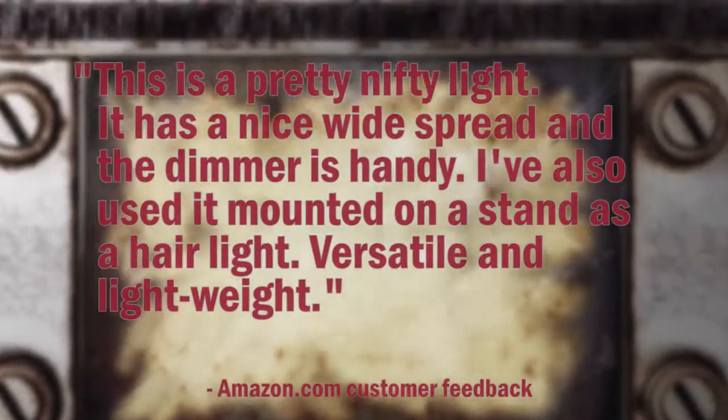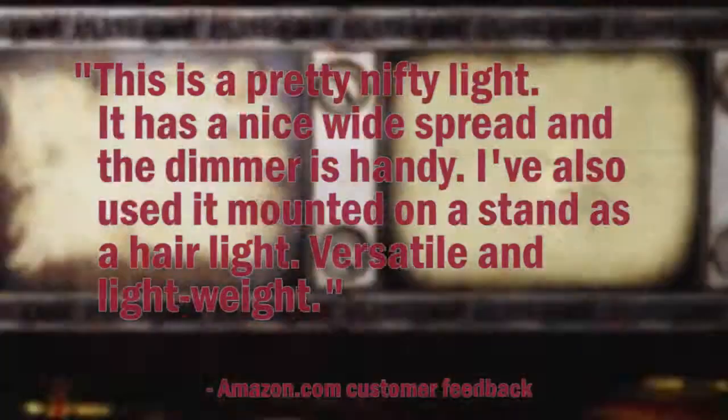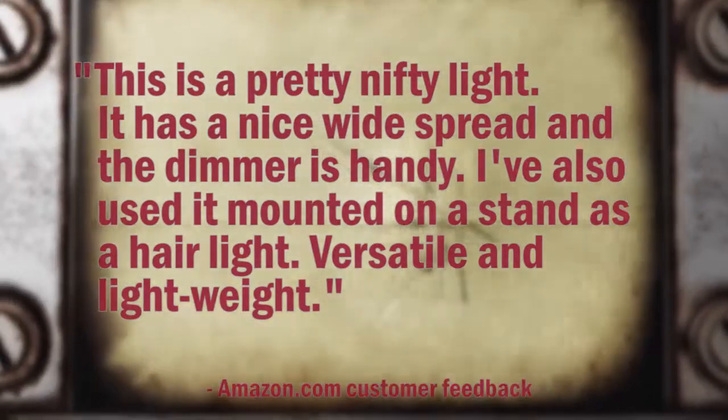Here's what our customers are saying. This is a pretty nifty light. It has a nice wide spread and the dimmer is handy. I've also used it mounted on a stand as a hair light. Versatile and lightweight.